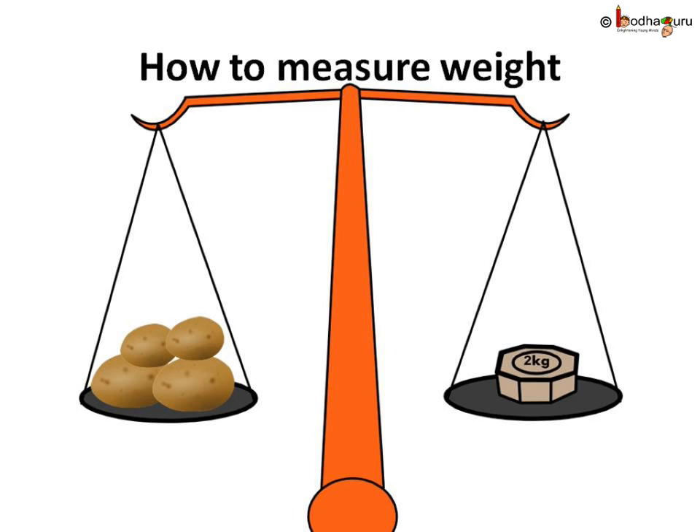So how do we measure weight? Some vendors, like those selling vegetables, use a common balance and different metallic weights. They keep the thing to be bought on one side and the required metallic weight on the other side and balance them equally. For example, to buy 2 kgs of potatoes, a 2 kg metallic weight is kept on one side and potatoes on the other, and potatoes are added or removed until both sides are equal.